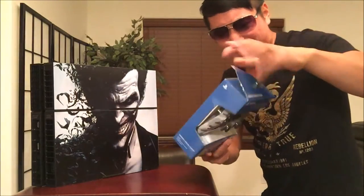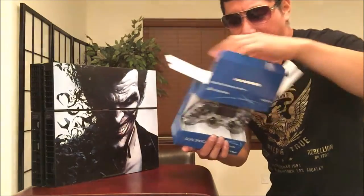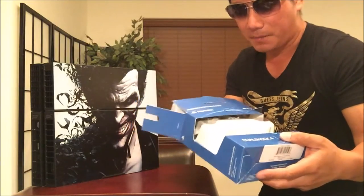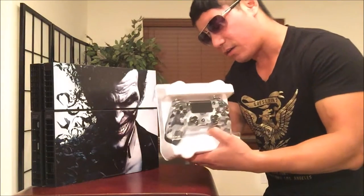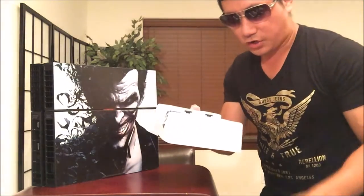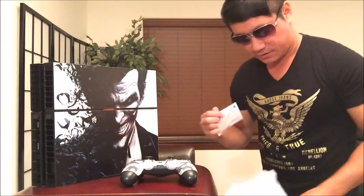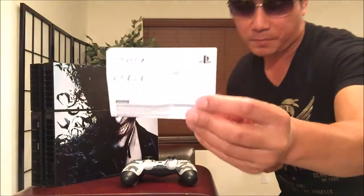Who likes a boring black PS4 console? Not me. Make sure you check out the decals — they have many to choose from: Deadpool, Simpsons, Superman, Batman, just anything. Let's check this out. I don't need an instruction manual because the DualShock 4 is badass. It didn't come with charging wires, which was surprising — I thought it would.